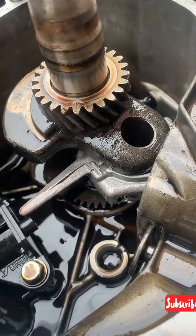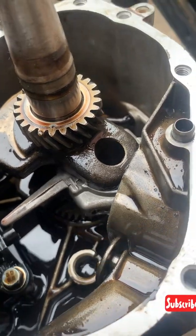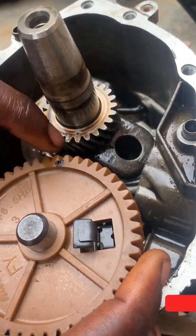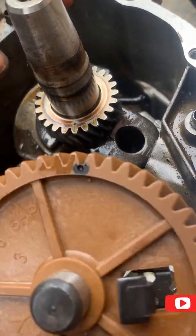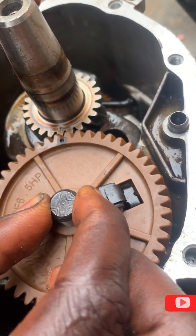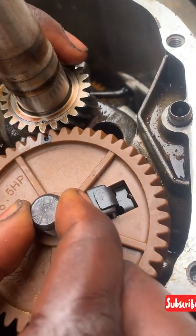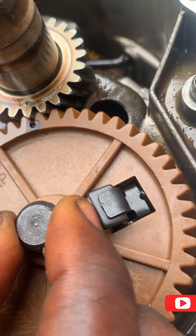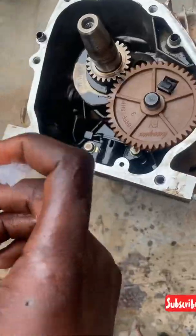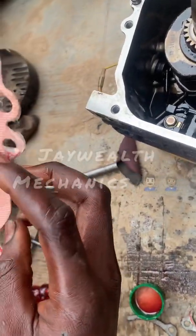You just have to insert the camshaft and make sure this key is aligned to the crankshaft key. As you can see, it is aligned. We insert it there and push it back so it stays firmly in place.